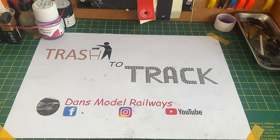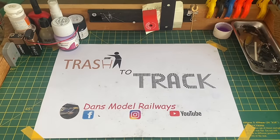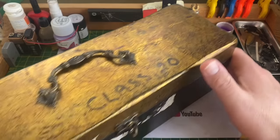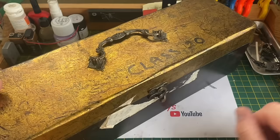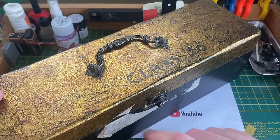Hello and welcome to this episode of Trash to Track. I don't usually do a commentary while I'm working — I've usually got the radio on in the background — but I wanted to show you what we've got today. This has been sent in by Steve, and as you can see it's a Class 20. Steve contacted me and said he'd bought it but it was damaged in the post and asked if I could help repair it.